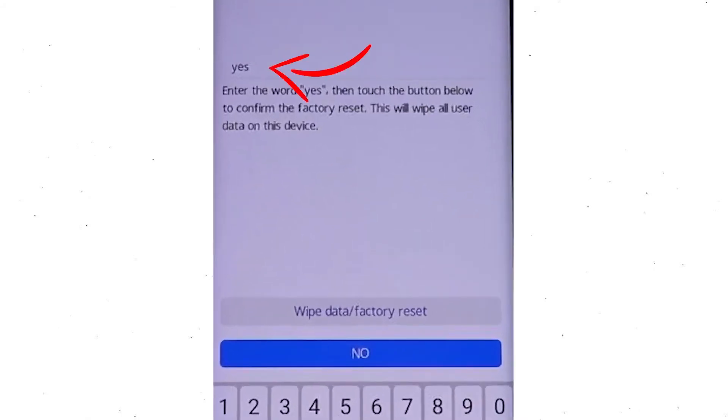Now enter the word YES. Next, select the wipe data and factory reset option.